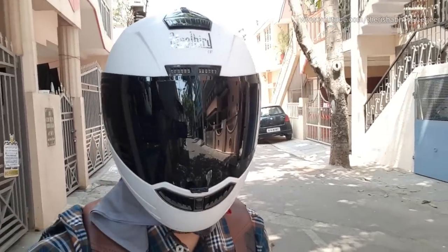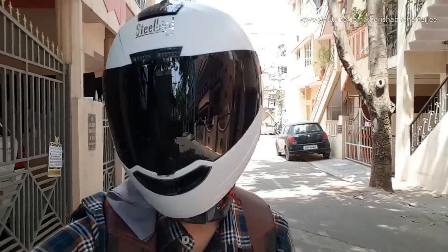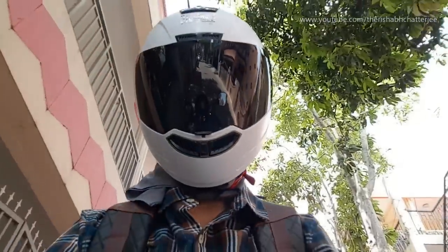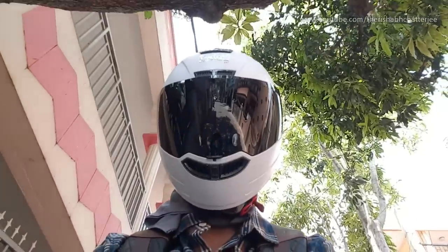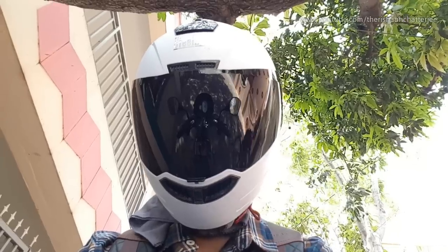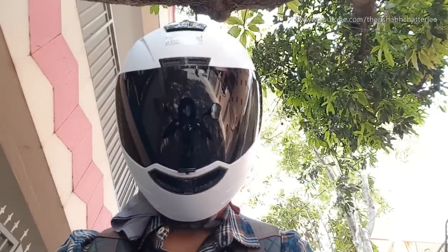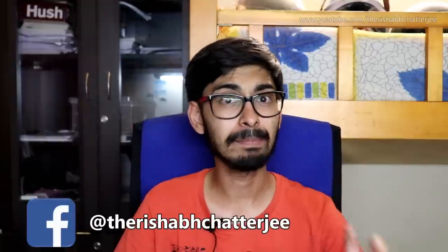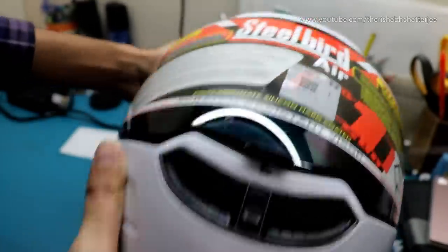Before I start sharing the pros and cons, if you watched my unboxing video, you might have seen that one of my speakers was not working. I contacted Steelbird and they sent me a replacement. What I think happened is that during delivery — which normally takes two to three days but this time took almost a week — the package was damaged on one side, and that is why one speaker got damaged. The replacement had no problems; both speakers are working well.